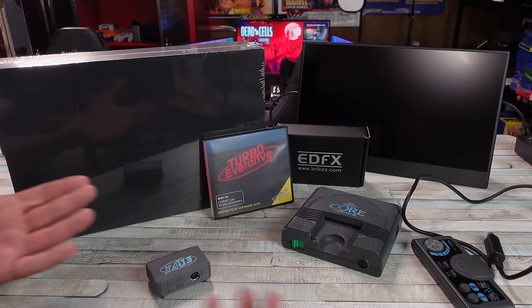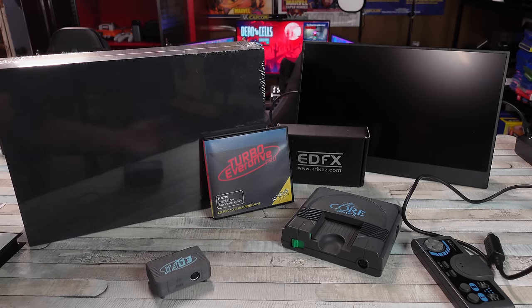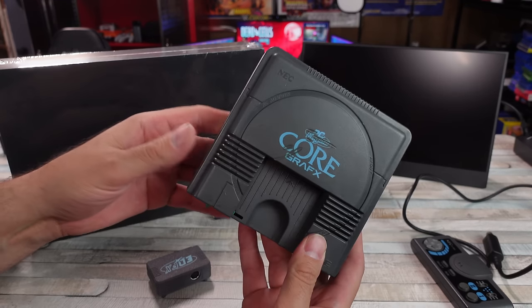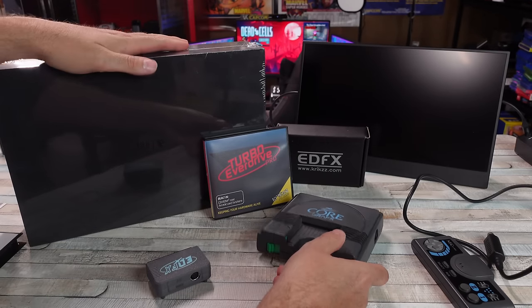But if you're somebody like me, I enjoy retro games, and I enjoy looking at different ways to play those retro games — from the cheapest possible solution like emulation, for free, doesn't cost you a dime, to original hardware. Look at this scuffed up PC Engine Core Graphics, right? Stuff like that, to clone consoles.